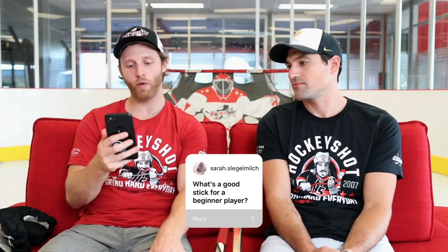Sarah asks what's a good stick for a beginner player? For a true beginner, any stick. You don't have to spend too much money because you'll develop personal preference as time goes on. Just get a wood stick to get started, play around with it. If you really love the game and you're putting a lot of time into shooting and stick handling, then walk down the stick aisle, feel different flexes and curve patterns, maybe try a friend's stick. You find your personal preference as time goes on.